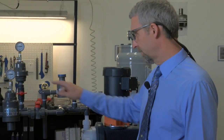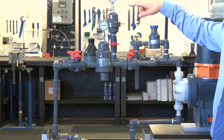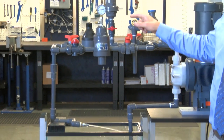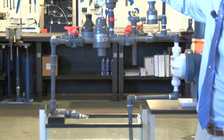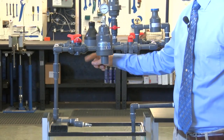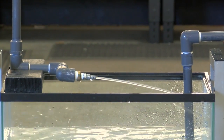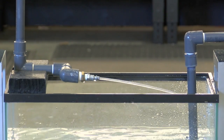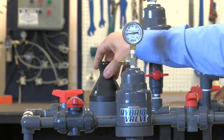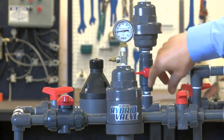Our first test will be just the back pressure valve alone. So we can turn the pump on. The back pressure valve is doing its job — it's letting the flow out. But as you can see, the flow is pulsing, because it's a pulsing flow off the pump. I hear a little bit of valve chatter — not too bad, but that's that.